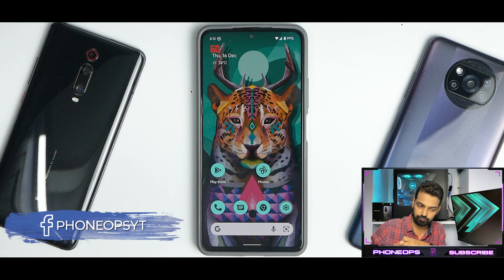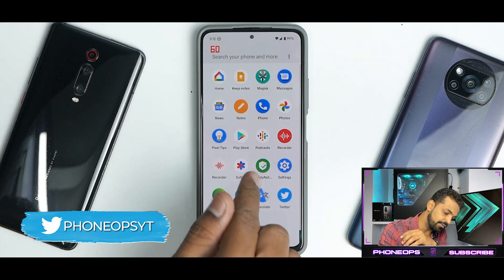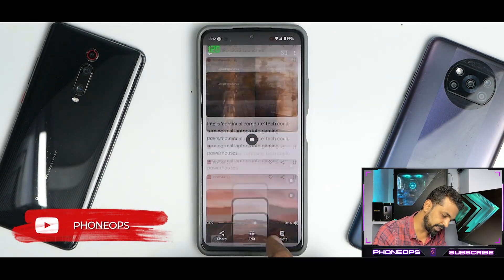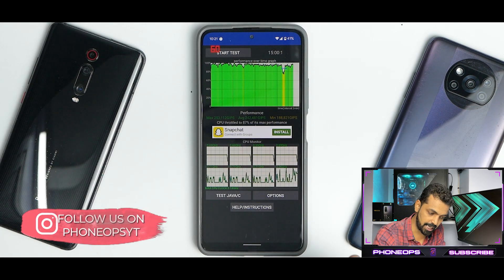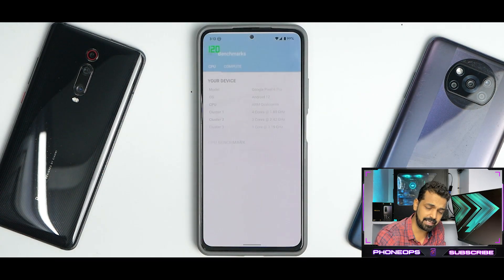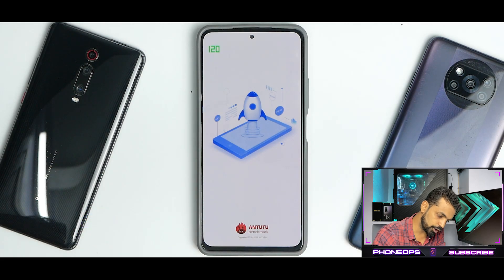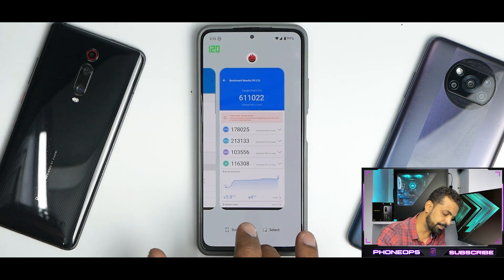That lightweight nature should give very good performance. SafetyNet passes by default, so no issues — although I've rooted the device so now it fails and the Play Store doesn't show the device as certified. On benchmarks: CPU throttled to 87% of max performance with an average score of 242,481 GIPS — a really good score, though performance could be better with less throttling. Geekbench single-core was great but multi-core was really low. AnTuTu scored 611,000, though I believe there may have been an error.